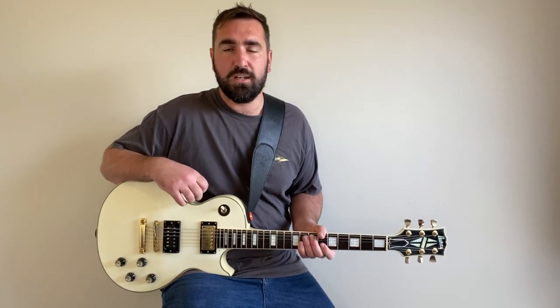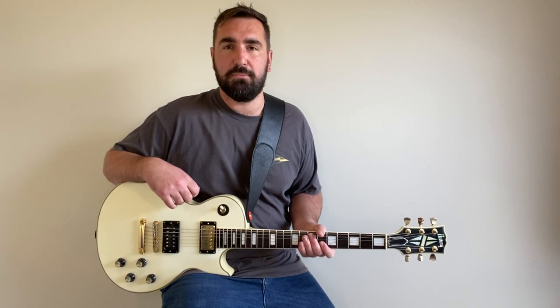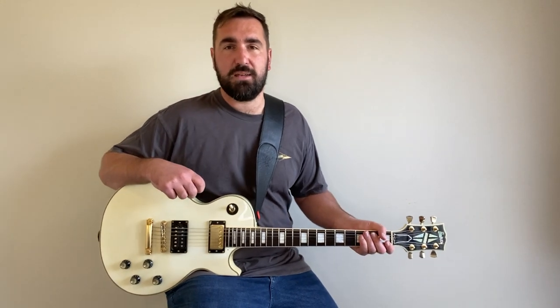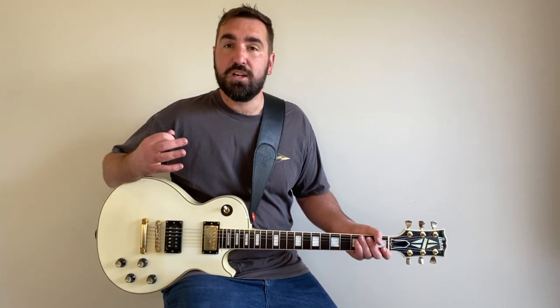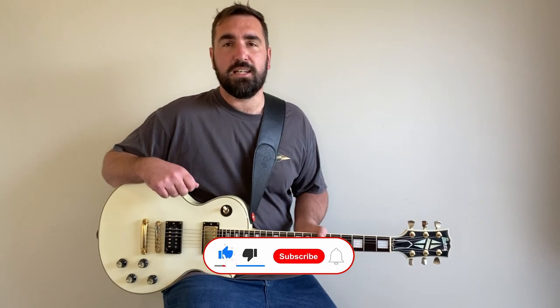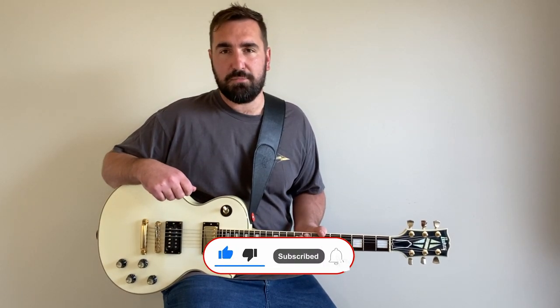Here on the channel, I upload multiple guitar lessons per week on songs from a variety of genres, but with the main focus around hard rock, rock, punk and metal. Then the following day, I release a cover of the song so you can see all the parts played in their entirety, and I also review the odd piece of gear from time to time — guitars, pedals, amps, you name it. I love chatting about it. So if all of that sounds interesting to you, please consider hitting the subscribe button and hit that bell notification so you don't miss a single upload.